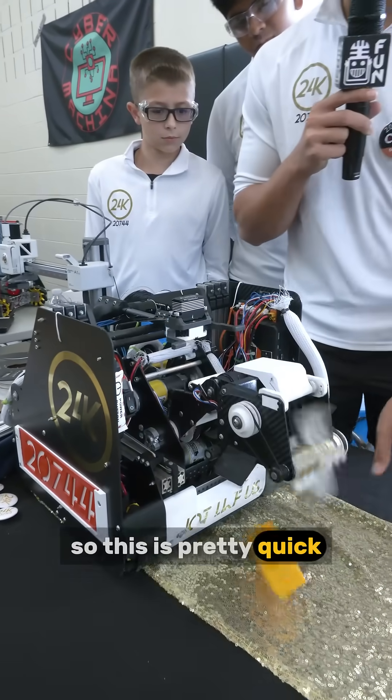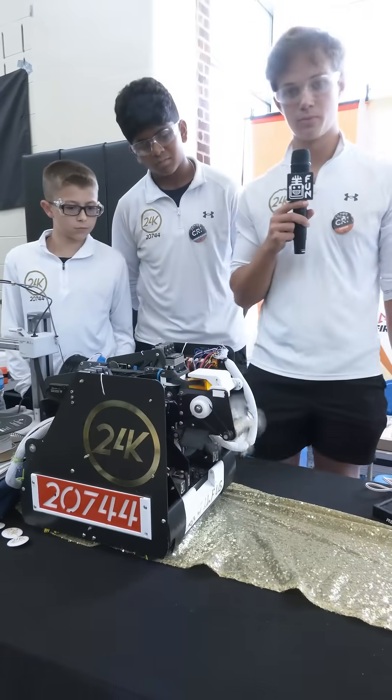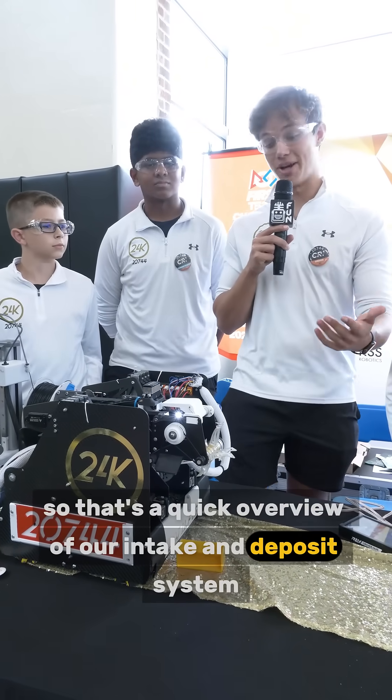So it's pretty quick. That's a quick overview of our intake and deposit system.